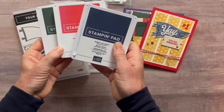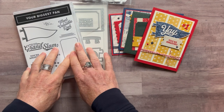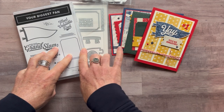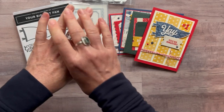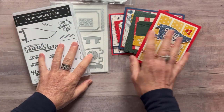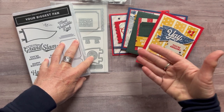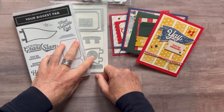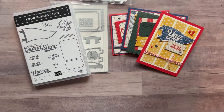I use three ink pad colors: Evening Evergreen, Poppy Parade, and Night of Navy. RSVPs are due no later than Friday, April 29th, and the kits will ship out by May 11th. Let me know if you have any questions — I'd love to get one of these kits sent out to you. They are so fun; these cards just make me happy and I think they will make you happy too, or anyone you send them to. Thanks guys, bye everybody, thanks for watching!